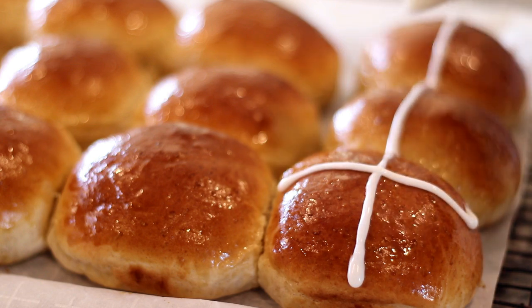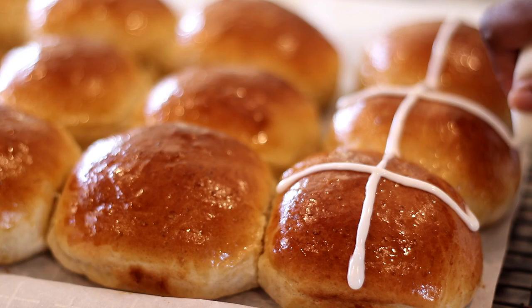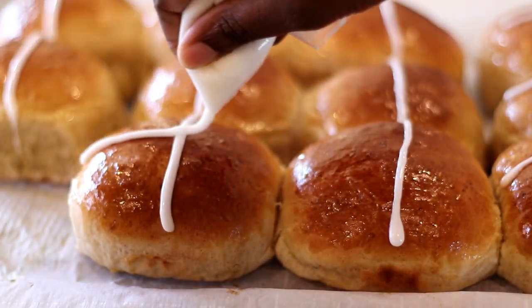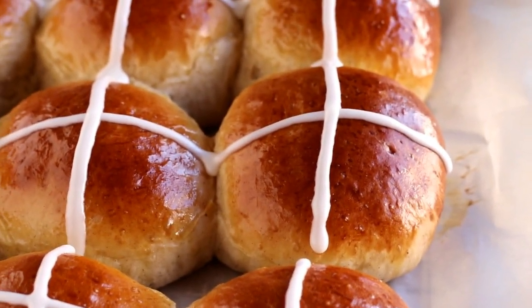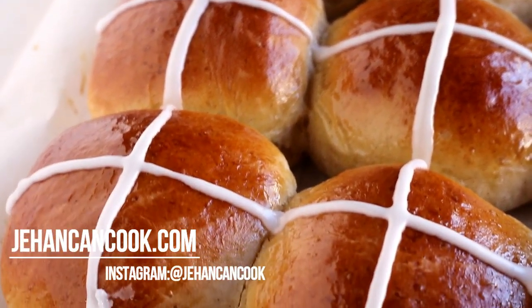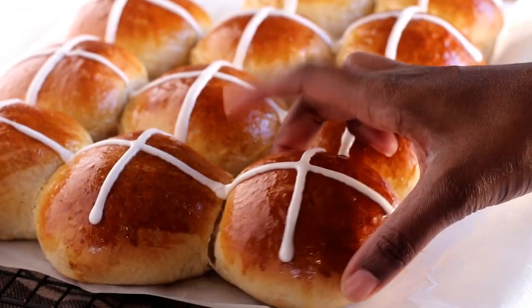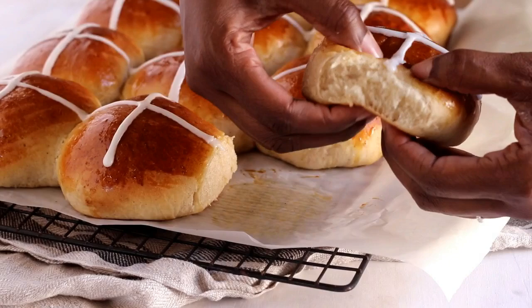Look how beautiful and perfect these are! The outside is going to be nice and sweet and sticky, and the inside has all those warm flavors from the cinnamon and the nutmeg. I personally like to enjoy this with a nice thick slice of cheddar cheese. If you make this recipe please share it with me on Instagram. If you enjoyed this video please give me a thumbs up, and if it's your first time here please subscribe — I'll see you guys next time.